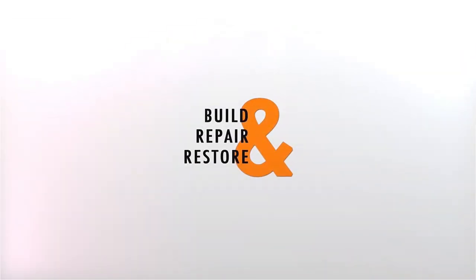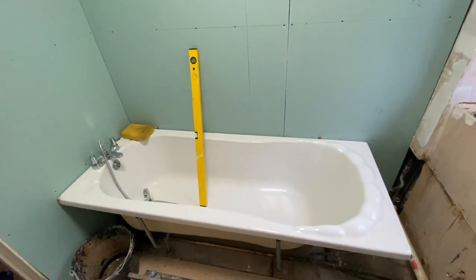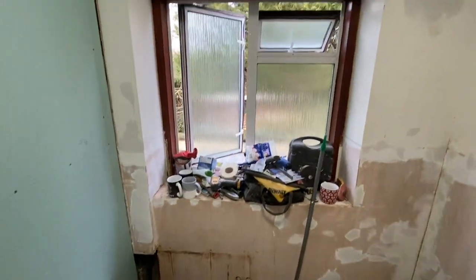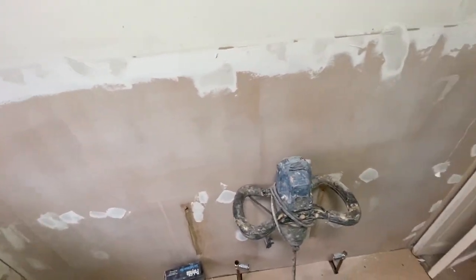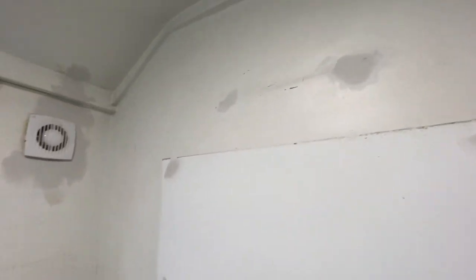Welcome back to day three and day four. On day three, we've removed all the old tiles and replaced the plasterboard with green moisture-resistant plasterboard, so it's ready for tiling. We've also started filling up any holes or marks on the ceilings and walls so those areas are ready for paint.